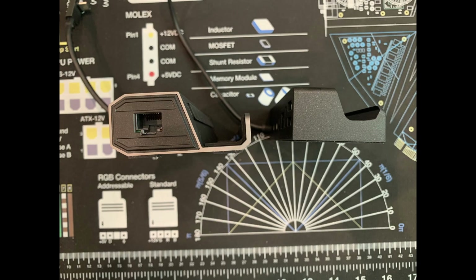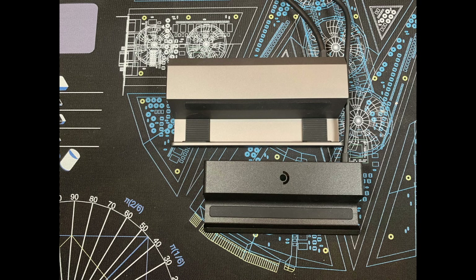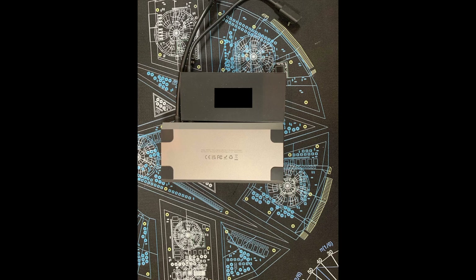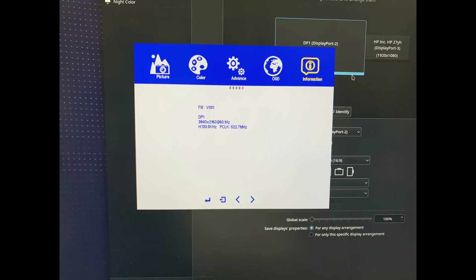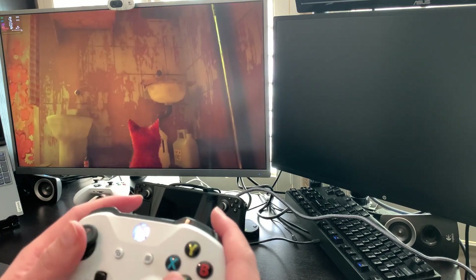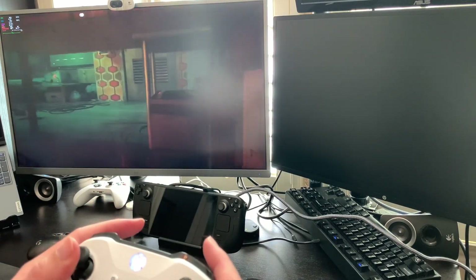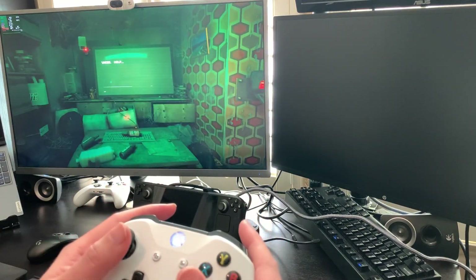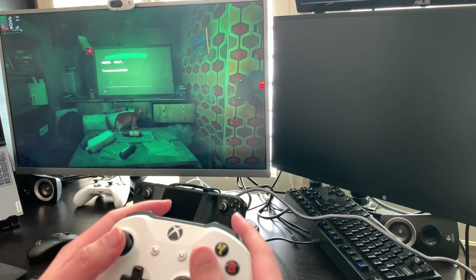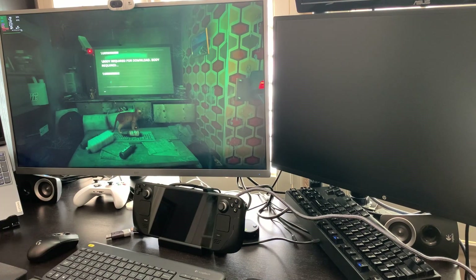Some final thoughts and the verdict: overall I would recommend the official dock over the JSOX with a few caveats. First, if you use a case with your Steam Deck you'll probably want to avoid the official dock since the fit is pretty precise and won't accommodate the added thickness. Second, it is the most expensive at $90, but the price is somewhat justified — you get another charger, it's officially supported so firmware updates are easy and convenient, and you get DisplayPort output for two external monitors. If you're on a tight budget or use a case, the JSOX is a nice alternative, though the RJ45 port on the side and the blocked vents are a bit annoying. I hope you found this video informative — if you did, a sub would be greatly appreciated. Check out some of my other videos including a four-and-a-half hour complete Steam Deck guide. Thanks for watching!